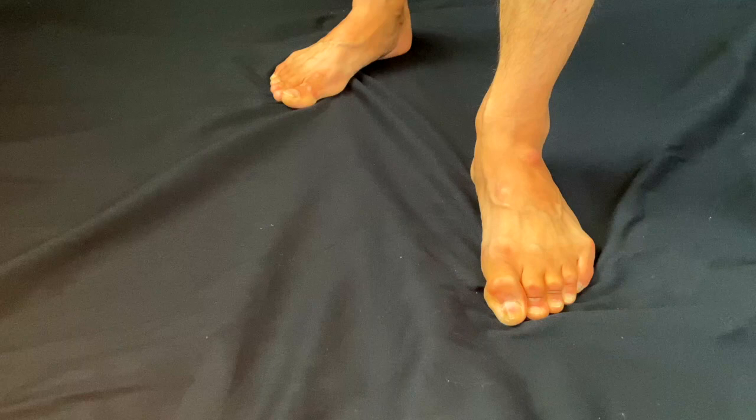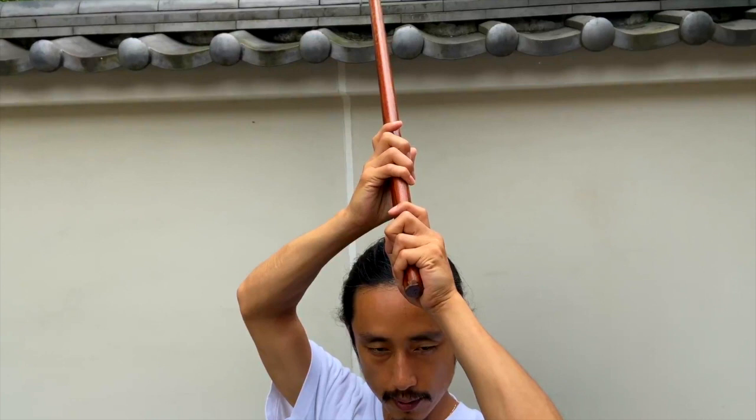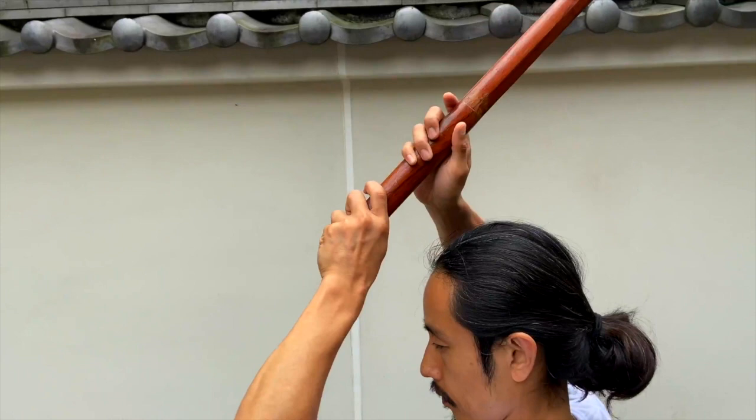Your left foot is straight, your right foot is at a 45-degree angle, and your body is at a 45-degree angle. This causes your soul to be at a 45-degree angle as well. This is also called Daijodan, which means big stance.